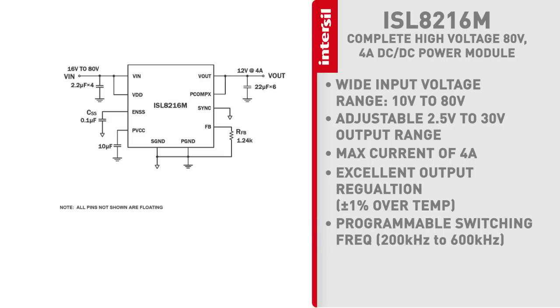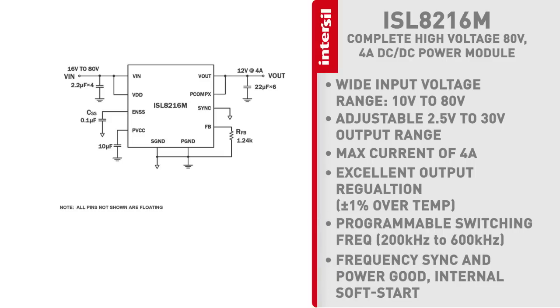The switching frequency can be adjusted from 200 kilohertz to 600 kilohertz. It has a frequency sync so the switching frequency can sync to an external clock, as well as a power good and an integrated soft start.